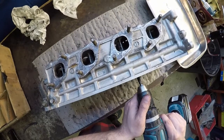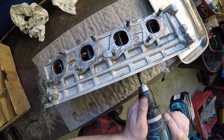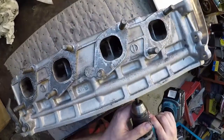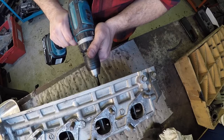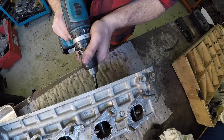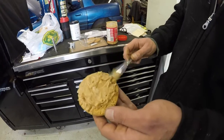Now we're on to the exhaust side. We're just going to lather it in there.